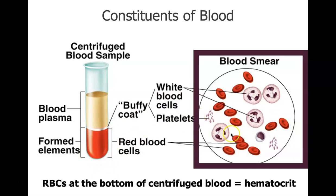When you smear this out onto a slide, you can see the different kinds of cells — red blood cells, white blood cells, and platelets. The hematocrit is the red blood cells accumulated at the bottom of a centrifuge tube. To measure someone's hematocrit level, you centrifuge the blood sample and measure the amount of red blood cells at the bottom.